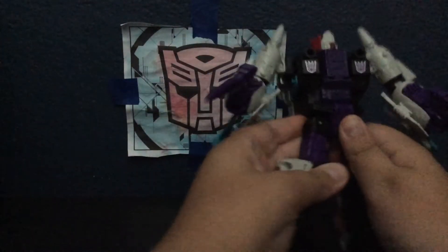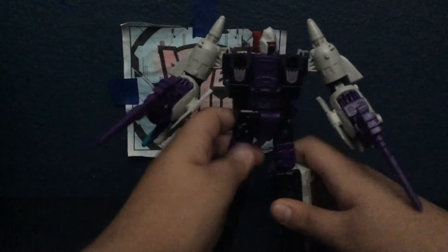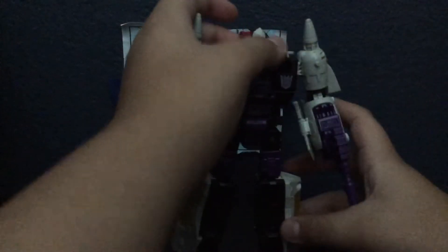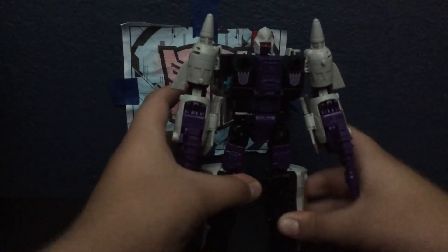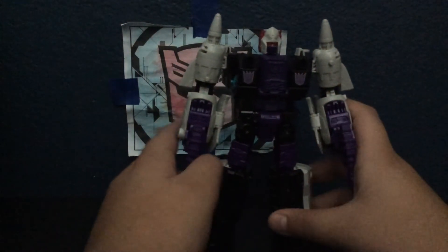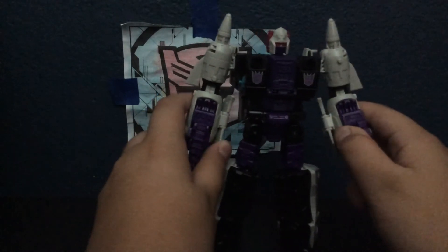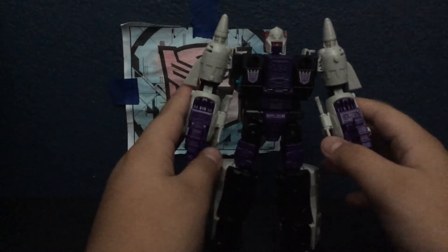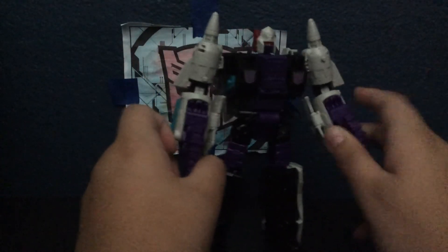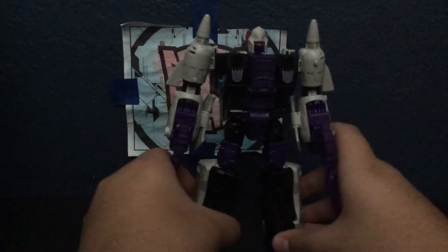I'm not going to take a look at the box because I did that in my last video — check out the unboxing Snapdragon video. I got this guy at Walmart; there was like a crap ton there, at least five. I took one of the five, so now there's at least four left. There was also a Double Dealer there, so just know these guys are popping up at some Walmarts and maybe Targets.